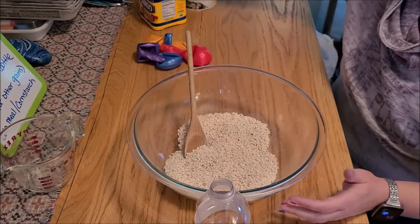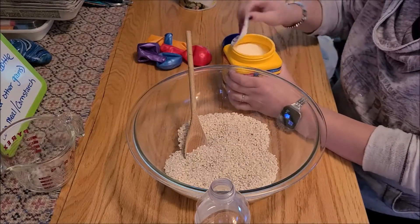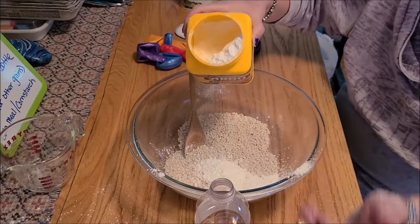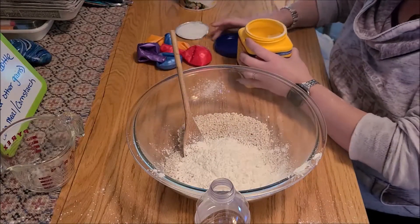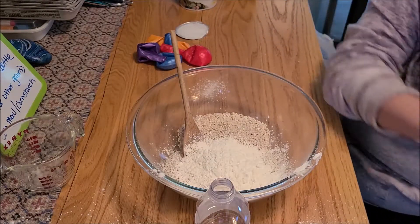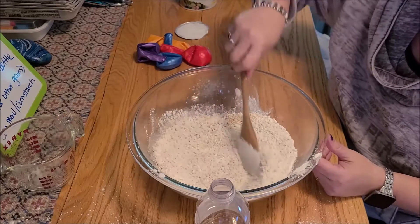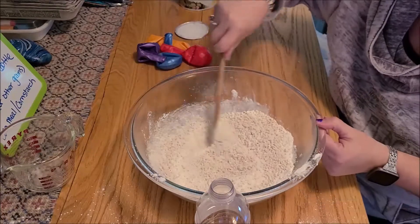To up the resistance level I'm going to add some cornstarch. Again, you don't need a lot. Be aware that cornstarch will make a mess — it will jump out at you and get all over everything. Then we'll stir that up and get it good and mixed with the cornstarch.